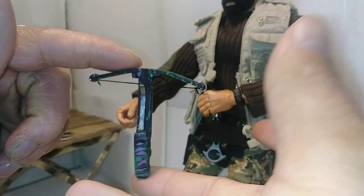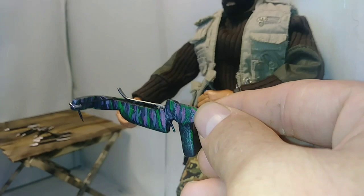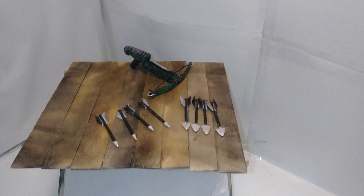Overall, it turned out really nice. The super glue and cornstarch really filled in all the gaps. I like it. I hope you enjoyed taking a look at my pistol crossbow. Please remember to leave a comment, ask questions, hit that like button if you liked this video. And always don't forget to collect, inspire, and create. Thanks for watching.